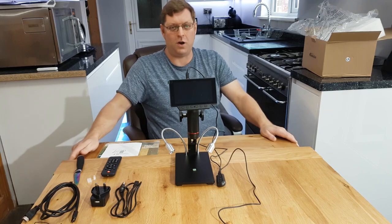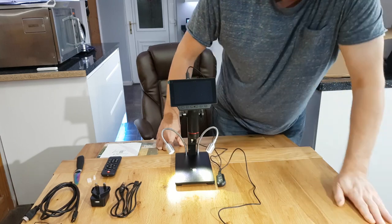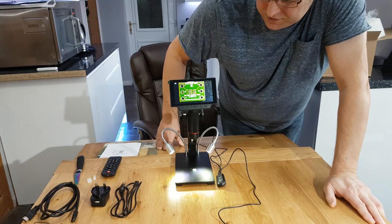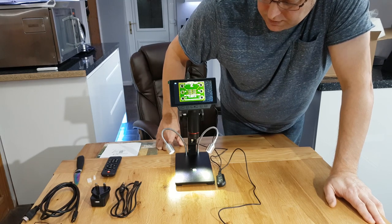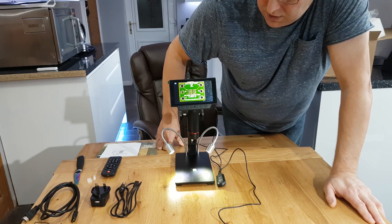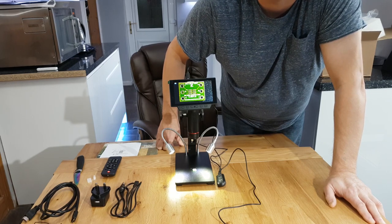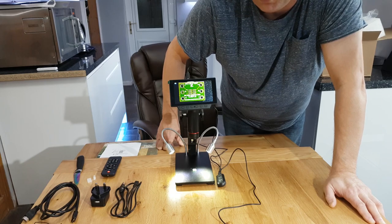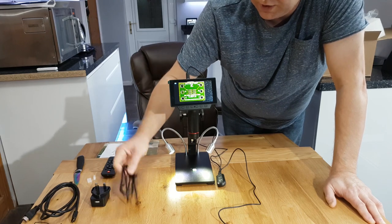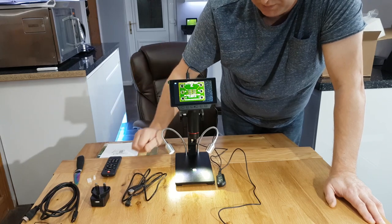Right, we've got the Andonstar microscope all set up now. All I need to do is power it up. As you can see there's your welcome screen. I've got a small surface mount component board there just to show you the quality of the magnification. The screen's a fair size, it's enough to do the job. I haven't tried it on the HDMI but apparently that's what people are going for these days.